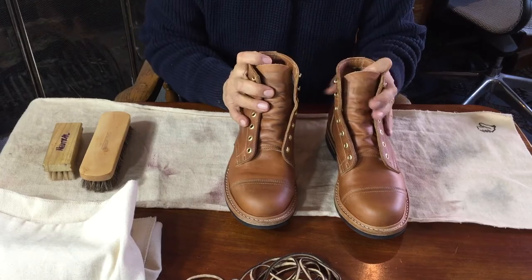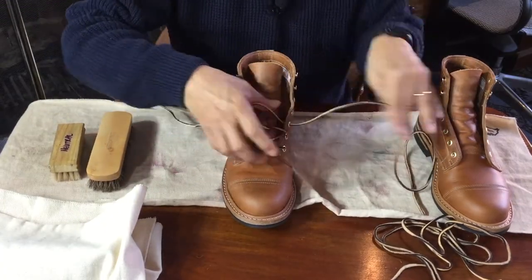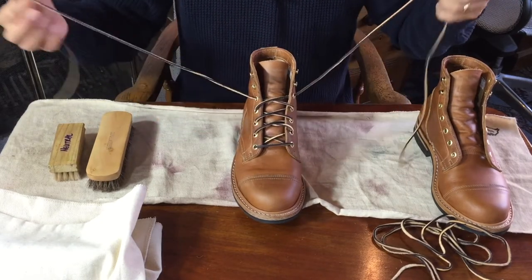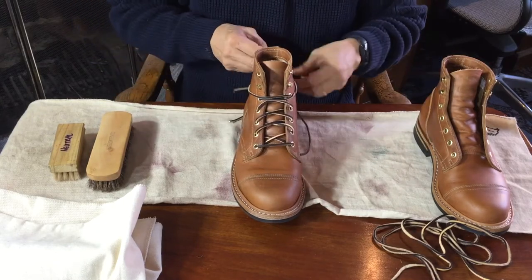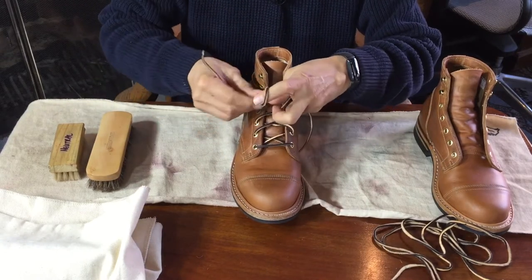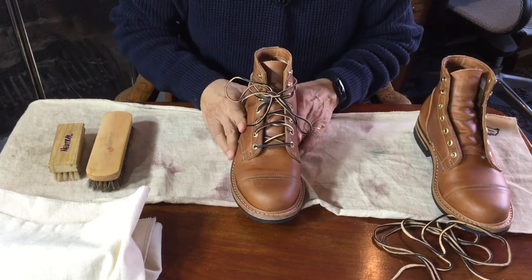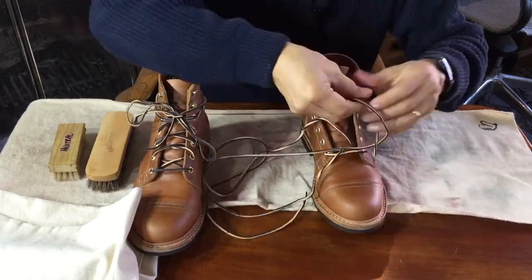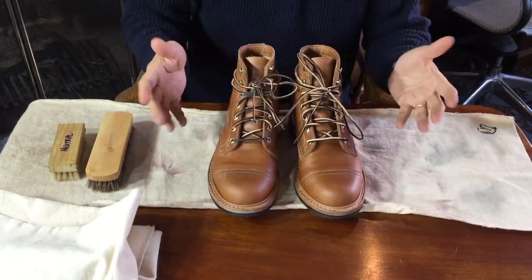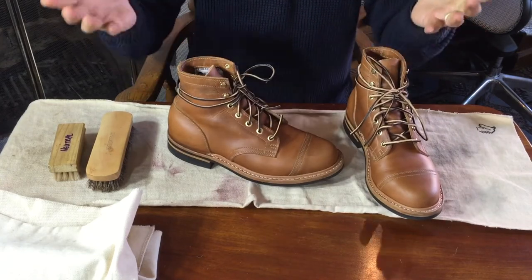All that's left is to put the laces back on. Just before anyone critiques me for the way I lace up my boots or how fiddly and uncoordinated I was — don't forget I'm sitting in a very uncomfortable position, not quite looking down on the boot. Also, the way I lace the boot up suits my instep. And there you go — freshly conditioned Truman boots in Seidel's limerick leather, whatever leather that is.